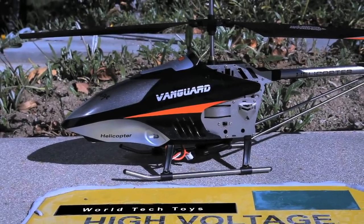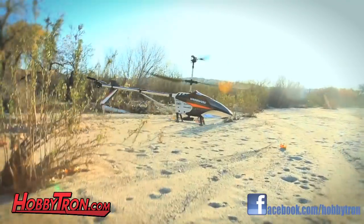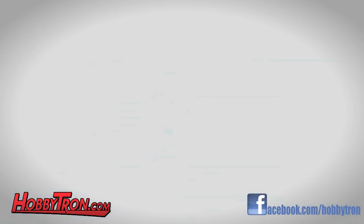Be the ultimate explorer with World Tech Toys' new DigiScout. This radio controlled helicopter comes with a detachable camera that records video, audio, and even takes pictures.